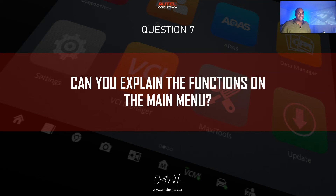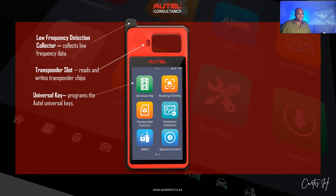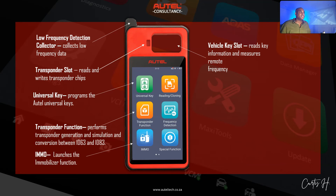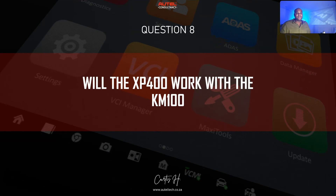Question number seven: can you explain the functions on the main menu? The transponder slot reads and writes transponder chips. The antenna is a low-frequency detection collector that collects low-frequency data. The universal key slot programs all Autel universal keys. The transponder function performs transponder generation and simulation, including conversion between ID63 and ID83. The IMMO launches the immobilizer function. The vehicle key slot reads key information and measures remote frequency. The reading/cloning function reads and clones transponder information. Frequency detection detects smart key frequency, and special functions provides access to specialized operations.